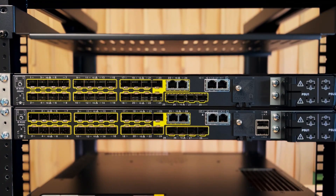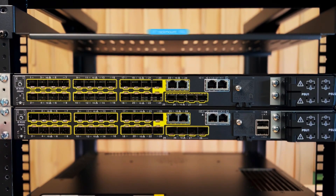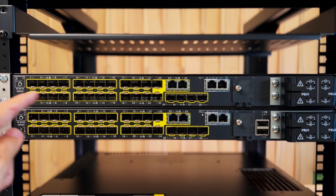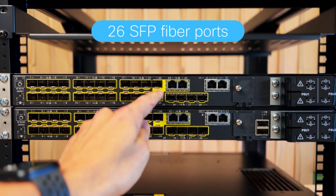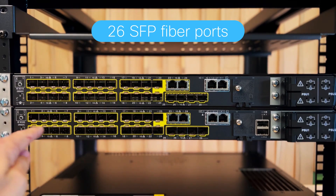Now a quick view at the Cisco Catalyst IE9300 Rugged Series hardware. Two models: the IE9310 on the top and IE9320 on the bottom. Both are 19-inch industrial rack mount, 1RU, with 26 total ports of downlink connectivity, 24 of which are fiber via SFPs or small form-factor pluggables.